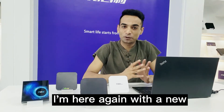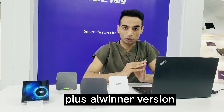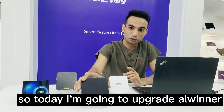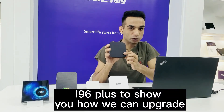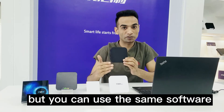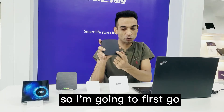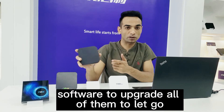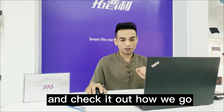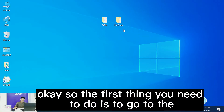Hello everyone, today I'm here again with a new video to show you how we can upgrade the i96 Plus Allwinner version. I'm going to upgrade the Allwinner i96 Plus and show you how. You can use the same software to upgrade all Allwinner devices, so let's go and check it out.